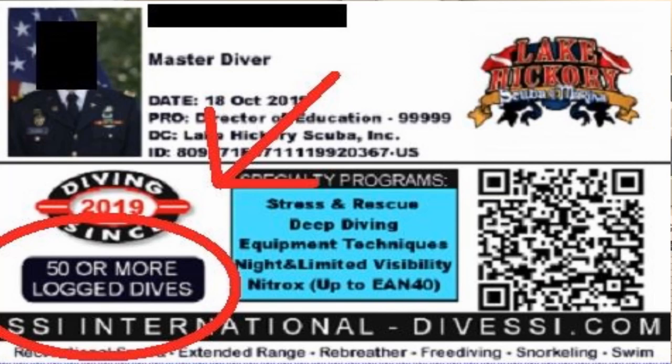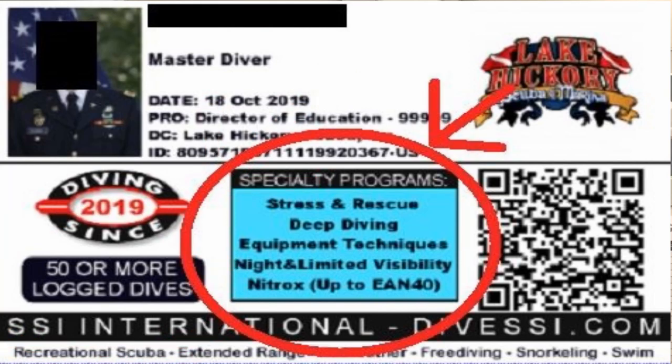With the SSI cards, one of the cool features I like is not only does it show your master diver level and how many dives you've got, it also shows what certifications you earned to get that master diver certification. So that's another neat feature of the digital age.